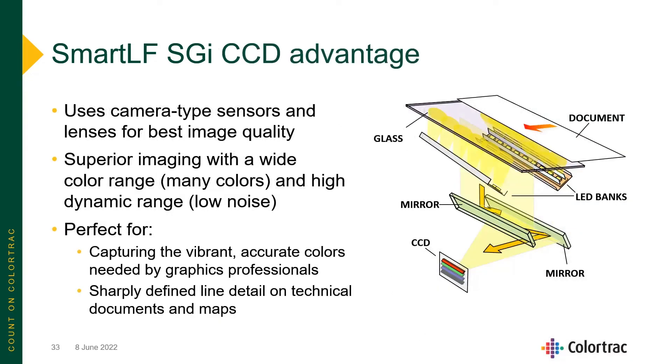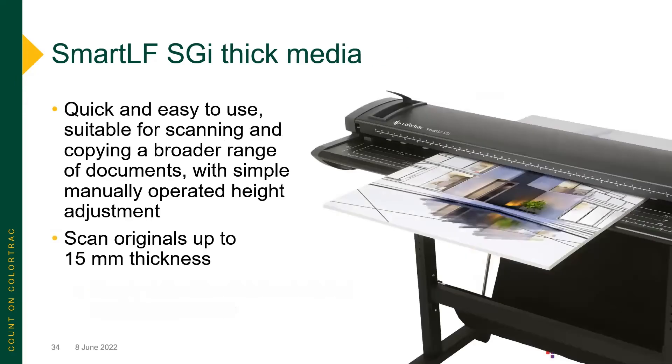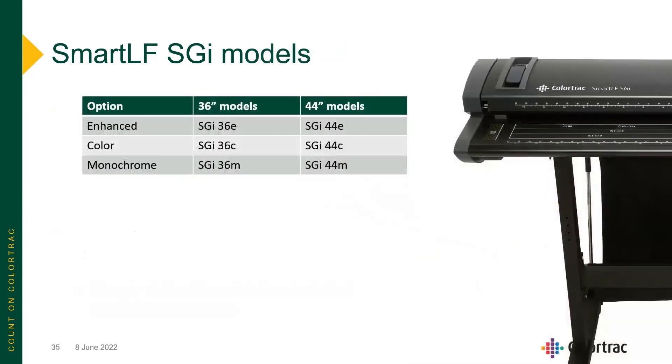Using CCD cameras gives you superior image quality all the way around. Quick and easy to use, it's suitable for scanning gator board, foam core, and any number of rigid documents — anything up to just over half an inch thick. It's also available in the SGI-M monochrome, the SGI-C for color, and the SGI-E for enhanced color models.